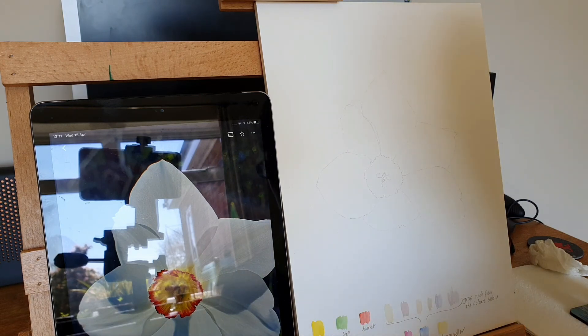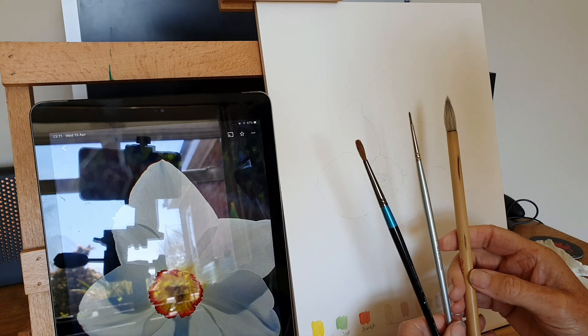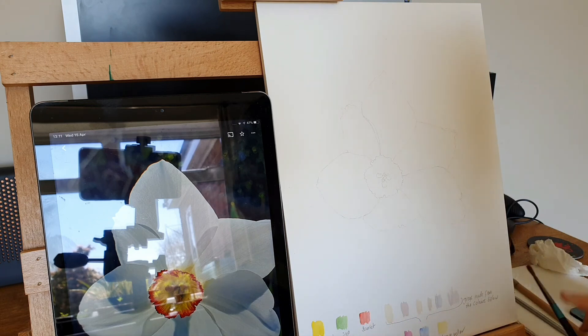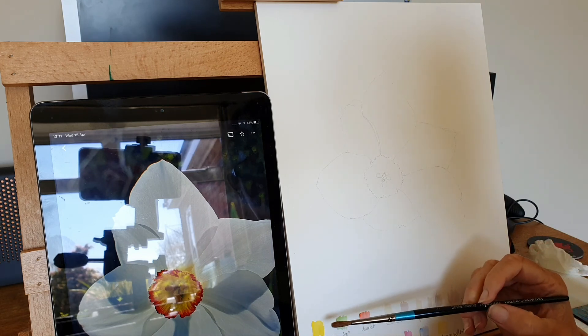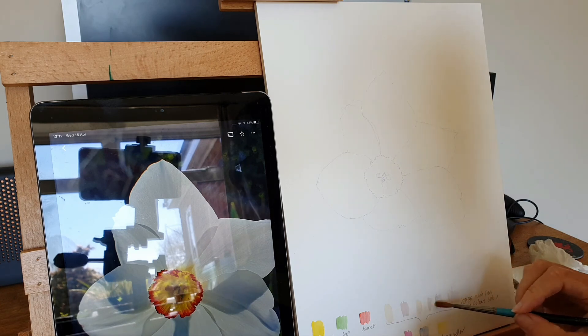Right, we're going to look at painting white today. Normally we would put the background in, and that would allow the white to do its job much easier with the white of the paper. These are going to be the three brushes I'm going to use — my nice Chinese one, number five, and my number one for a little bit more detail at the end.